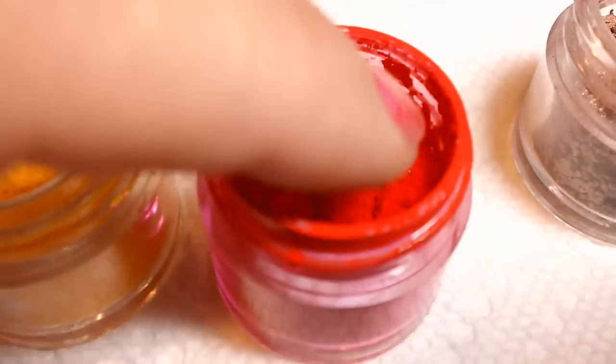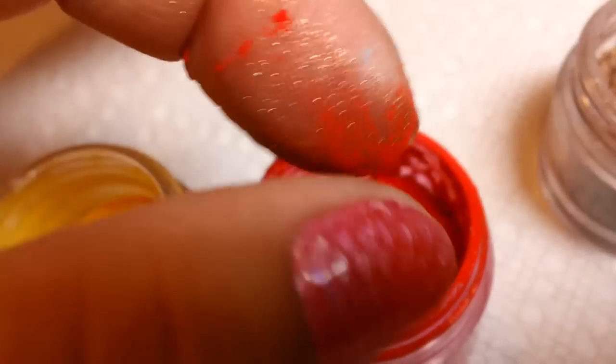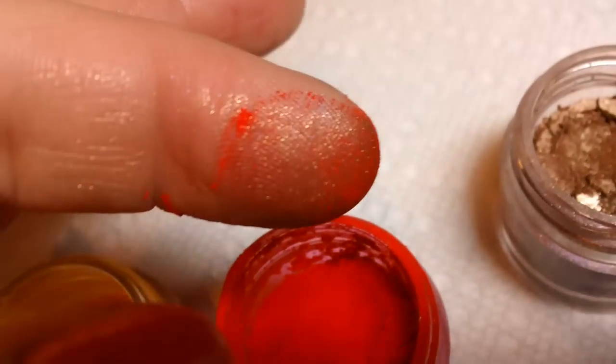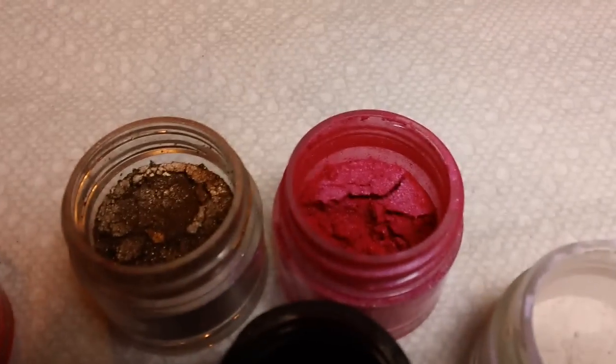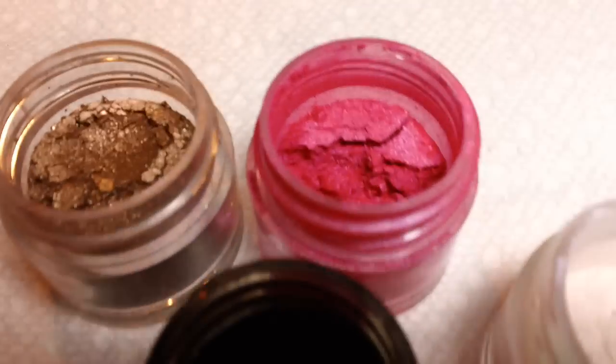I'm almost afraid to do this — so you've got that red pigment there. Yeah, it's a little bit of a bear to take off. This antique bronze and the pink next to it is by far probably the most used color that I've seen and personally used — the haute pink pigment.